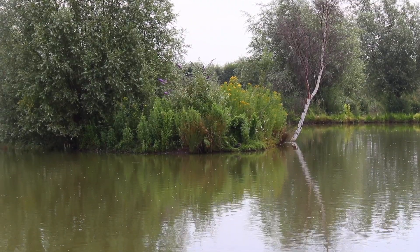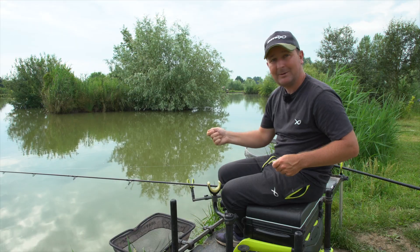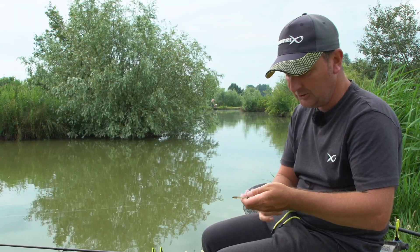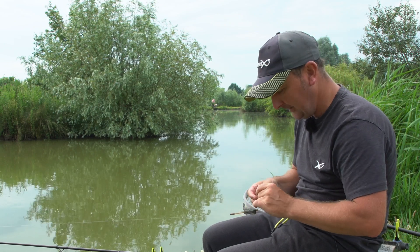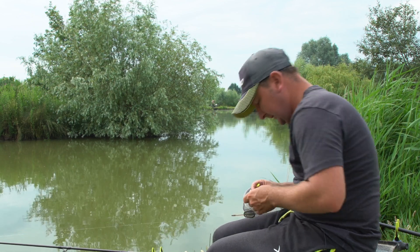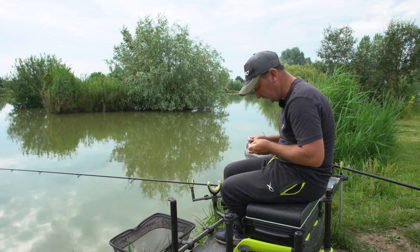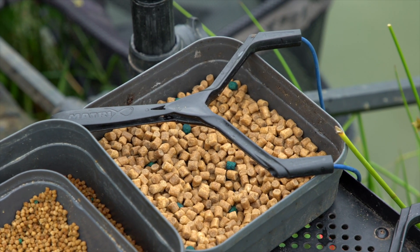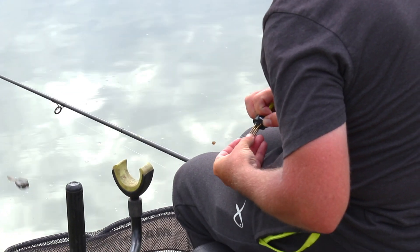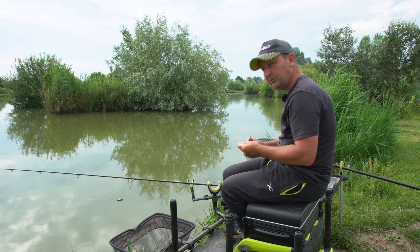I'm then going to ping some pellets to the right of the point of the island whilst I'm fishing the method, and hopefully build that up for the second part of the session. To keep it really nice and simple, I'm going to kick off with a six mil hard fishery pellet — there is a fishery pellet rule here — and just use the banding tool to get that on. It's a free-running feeder.